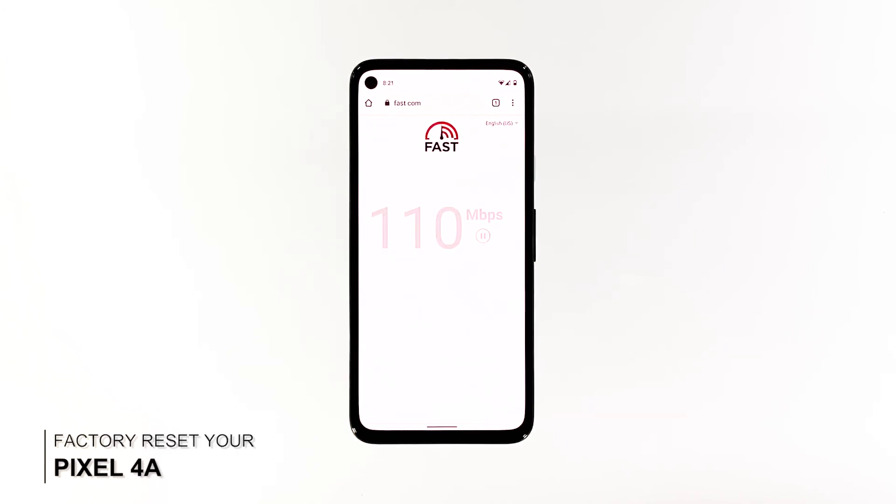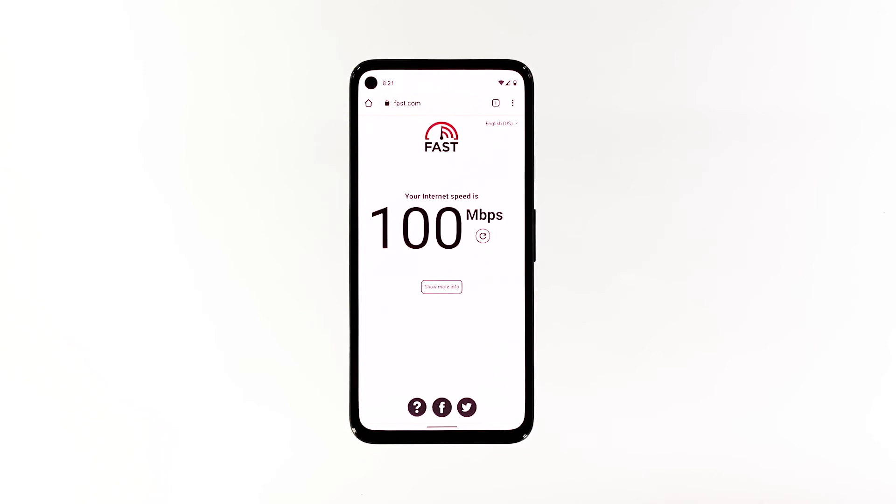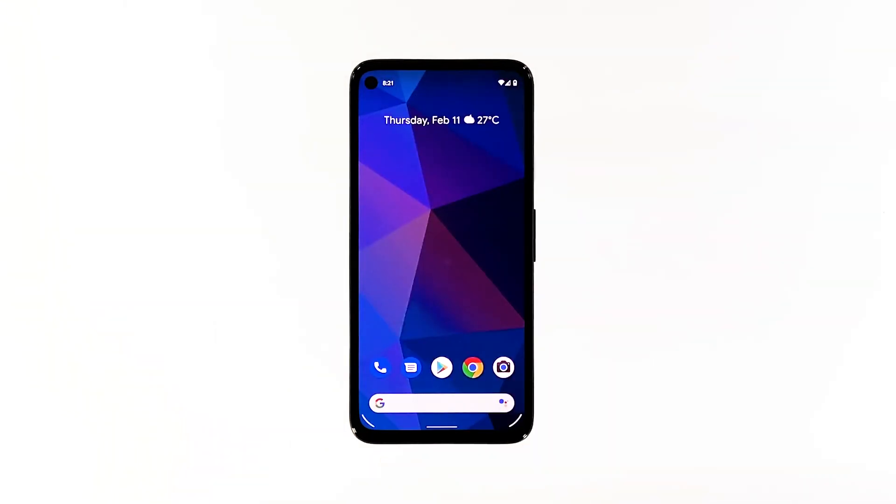Fourth solution: factory reset your phone. After the previous solution, try to test your other devices to see if they have a common issue. But assuming that such a problem occurs only to your Pixel 4a, then you have to do a factory reset. A reset will fix it, but make sure to create a copy of your important files and data, as they will be deleted.